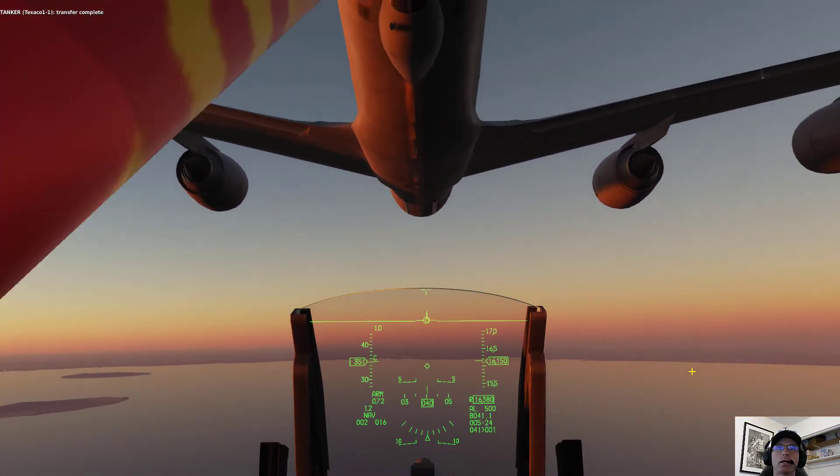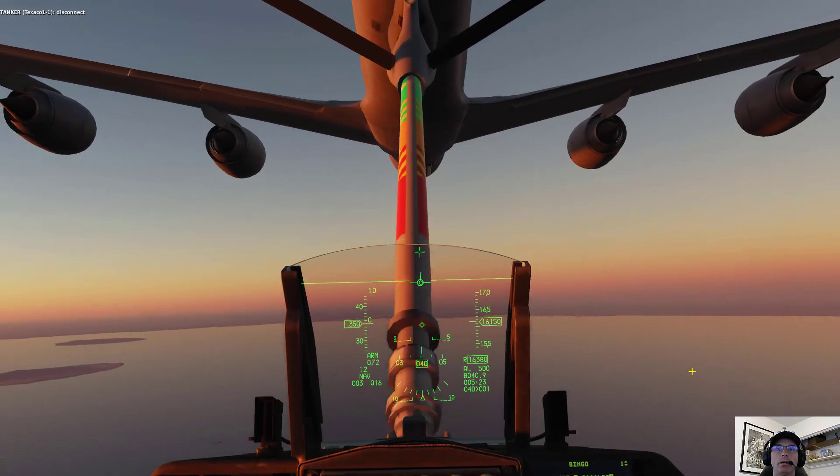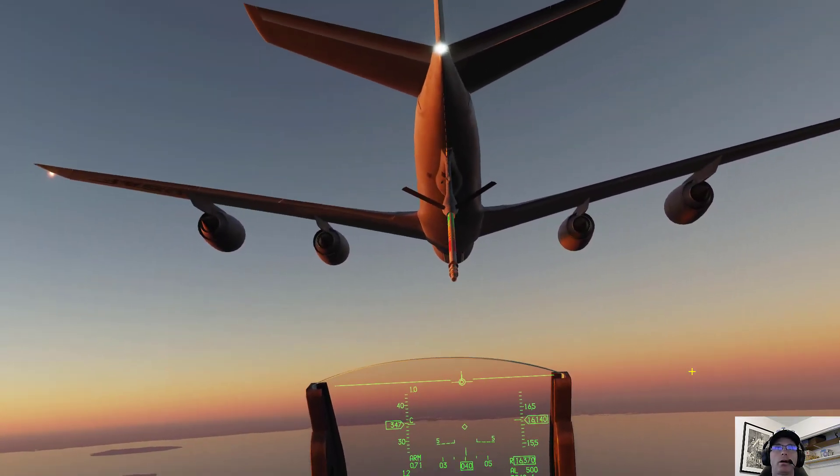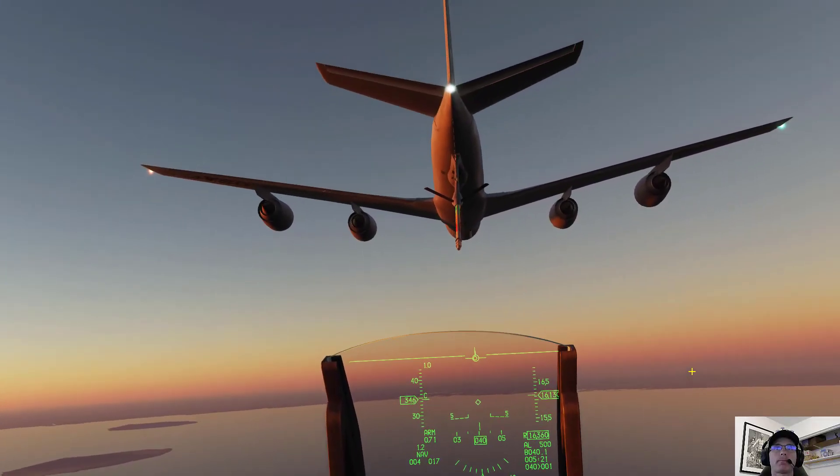I made it — 71,500 pounds. That's the first time in a long time that I've never had a disconnect getting fuel from the F-16 from the KC-135. If we take a look at the screen, I've got five and a half minutes left on the mission, and by all means it was successful.